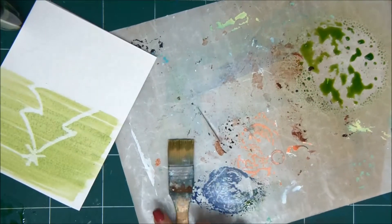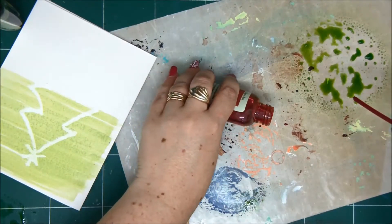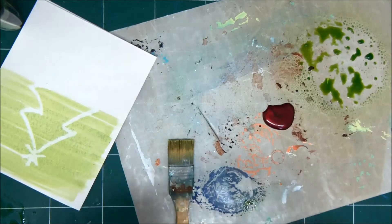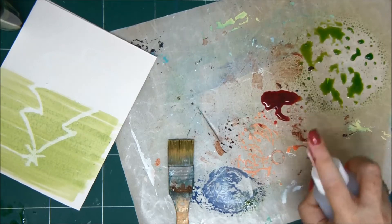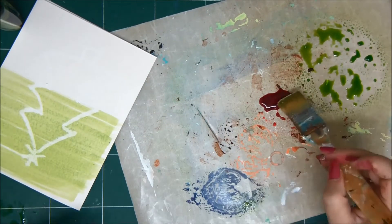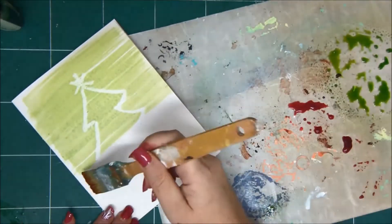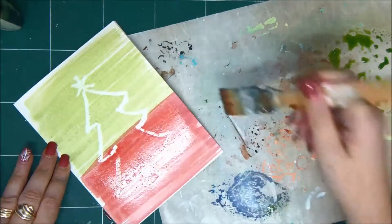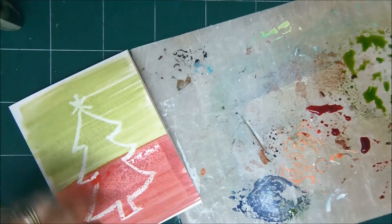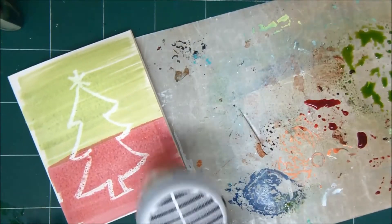Basically when I'm coloring over the paper, something is wrong with the spritzer, so I'm just going to pour a little bit onto my nonstick craft sheet and dilute it with water and paint over the other half of my card. When you color your card, the paper absorbs and receives the paint or the color spray, but the oil pastel - the crayon - does not, and that creates the resist. We're going to set it with our heat tool.